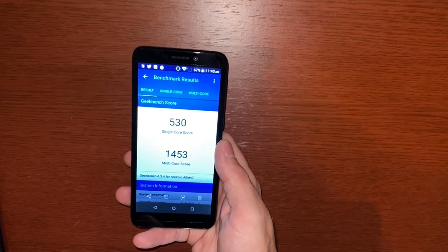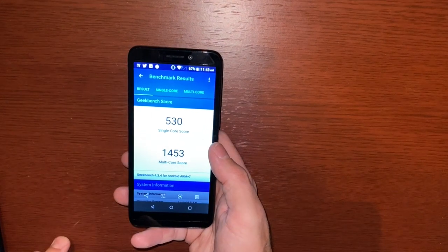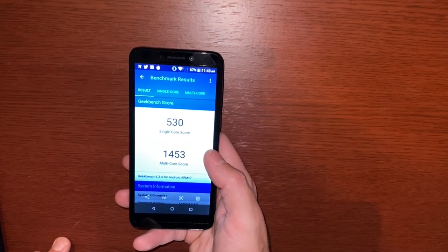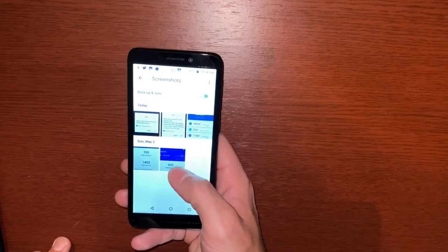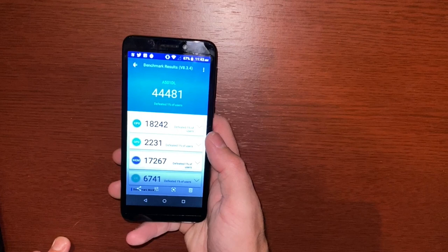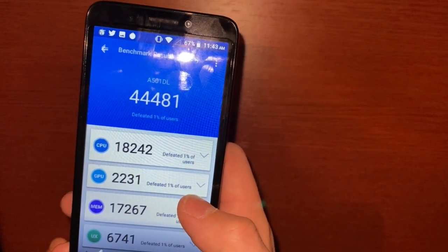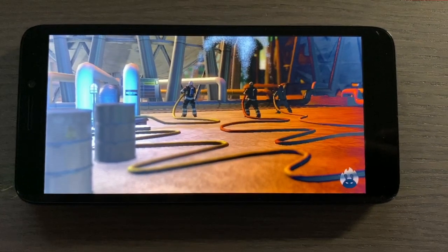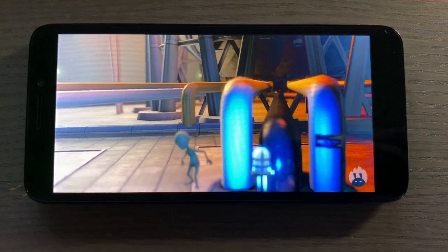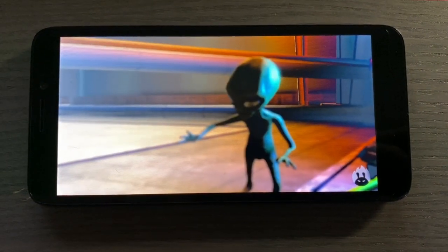Geekbench 5 does not work on this phone, but Geekbench 4 does. The scores are 530 single-core and 1453 multi-core. It was pretty sluggish. I also ran an Antutu benchmark, and it defeated only 1% of users. When it was actually running the benchmark it looked like it was looking at a still picture rather than a live video — so the performance is pretty bad.